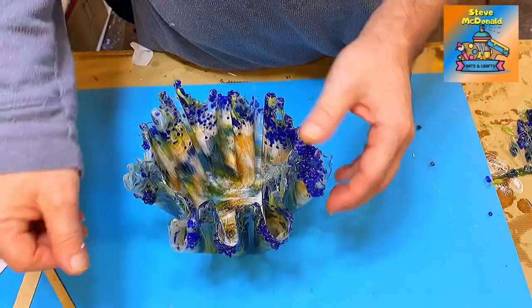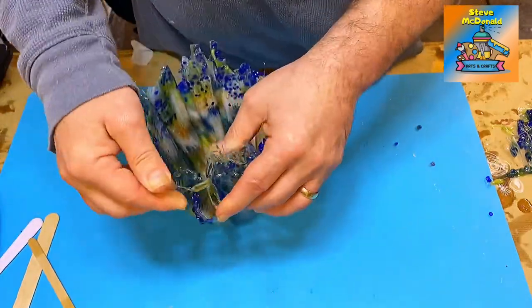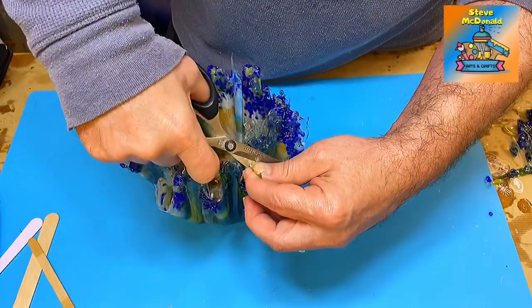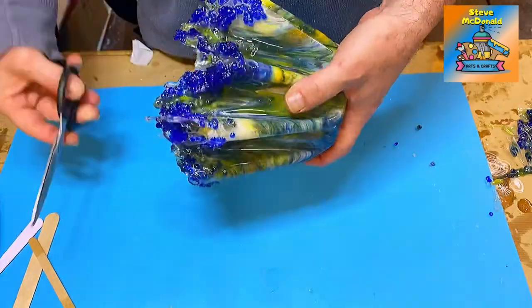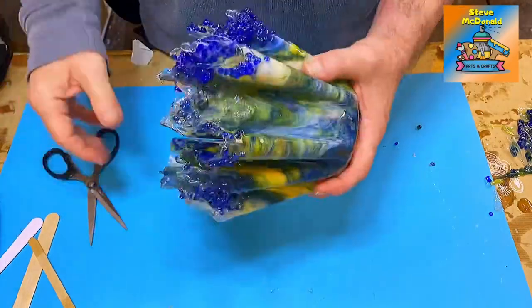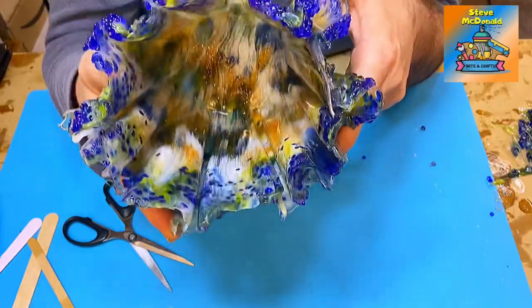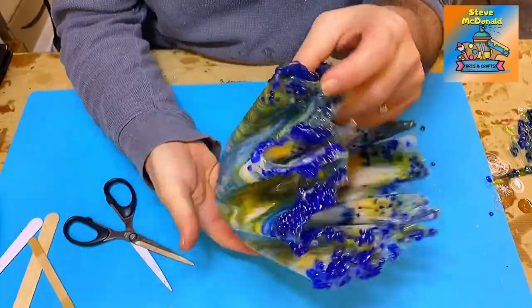There are one or two little drips on it that I don't want. All I'll do is take a pair of scissors and take those off — I don't like that bit there, it's a bit sharp. And as you can see on the inside, it's really nice and glittery, with a little bit of glitter picked up throughout.